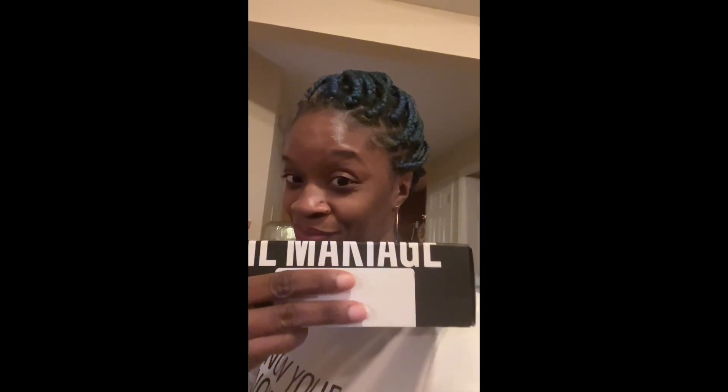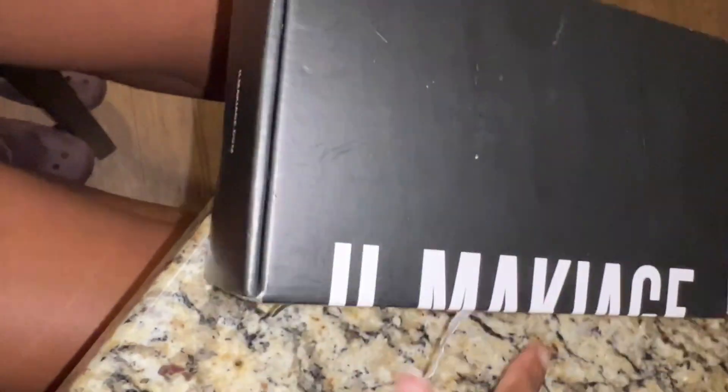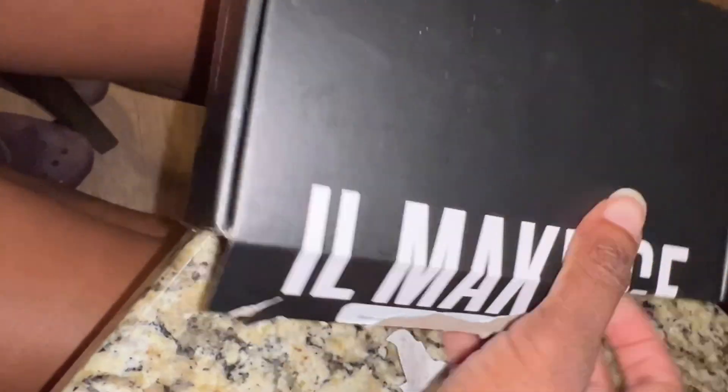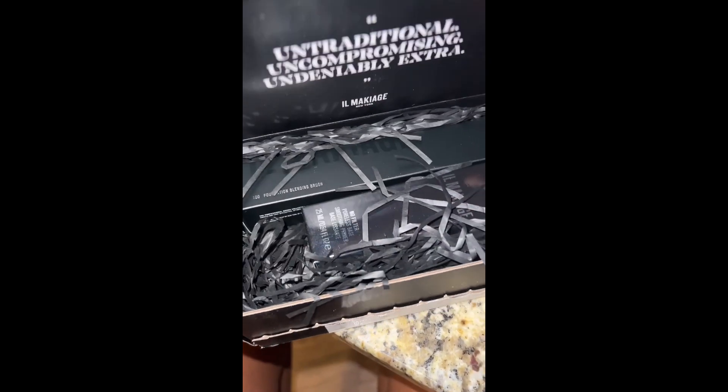This is a shopping haul from El Maquillage and Target. This is my third time trying to re-record this voiceover, so we're just going to go ahead and rip this box open.